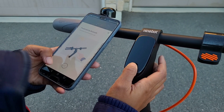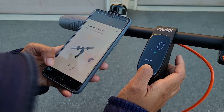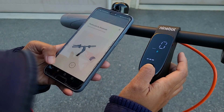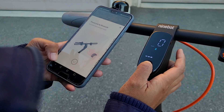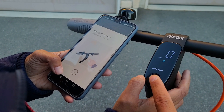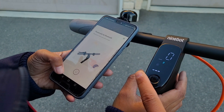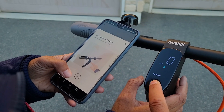Here we are trying to connect it to my girlfriend's smartphone. I had the same problem with another Segway product, the Segway C80 sit-down scooter — sometimes it just doesn't connect properly. What you've got to do is restart the app or restart the scooter. For us we did both, and then it finally connected properly.